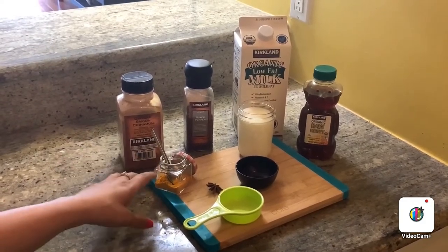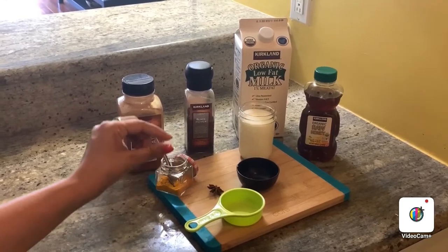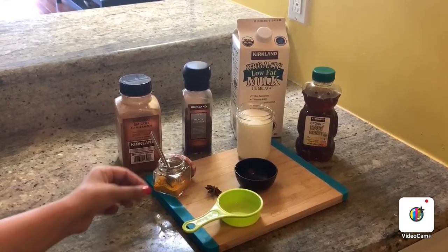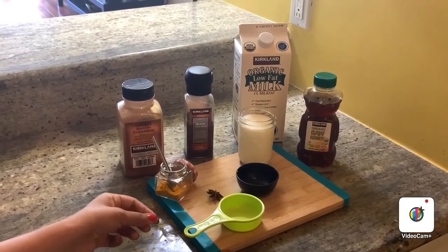The main ingredient we use in golden milk is turmeric. I am using turmeric powder, but you can use turmeric root as well. Turmeric has a substance called curcumin, which is very good for your joint pain, breathing difficulties, and digestive issues.